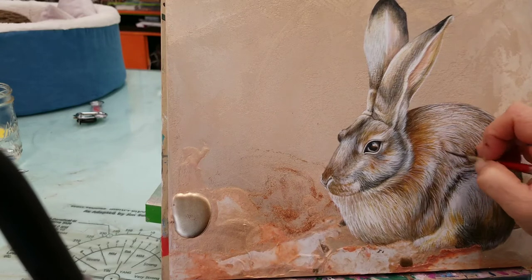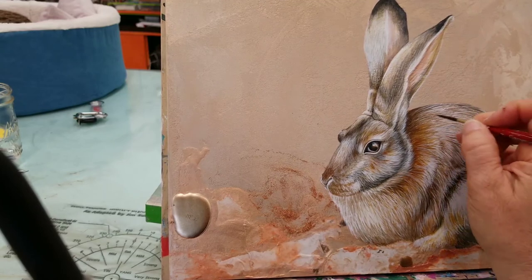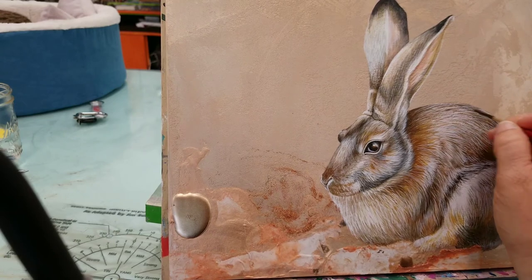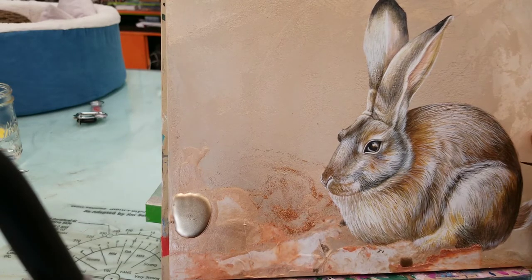What's really fun about the video is you can see the painting transform pretty quickly — right in front of you — and just by adding those glaze colors it totally pops. I'm trying to get very wispy on these edges so it feels like rabbit fur — super soft and airy almost.